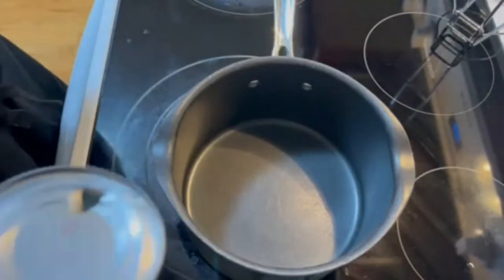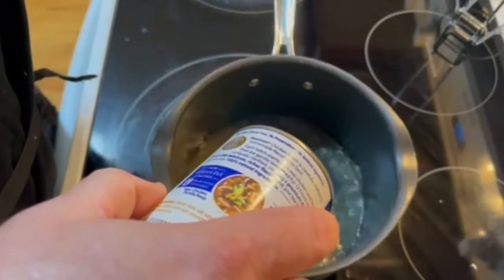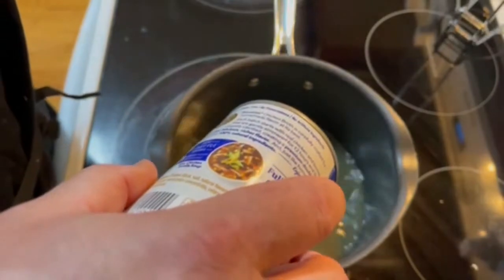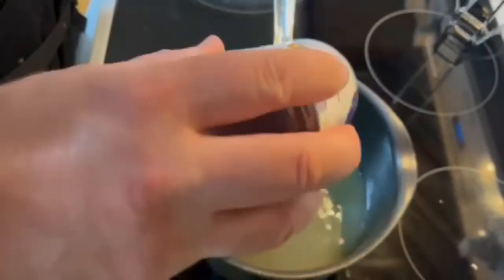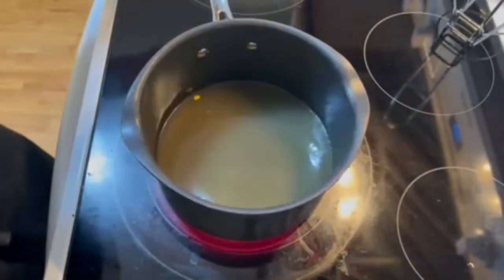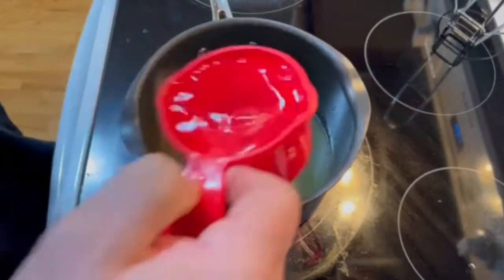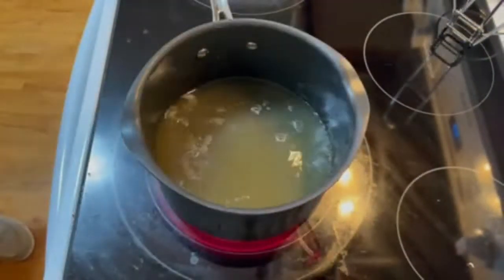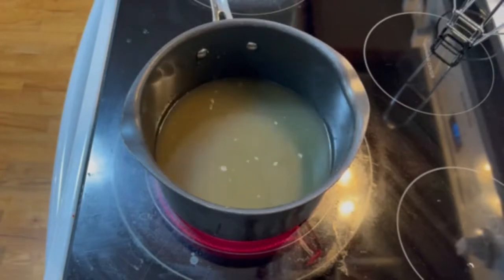Maggie's recipe calls for eight ounces of chicken broth. We're going to use 14 ounces because that's what's in this whole can. She also calls for three cups of water, which would make for a total of 32 ounces. So because we used the whole can, we're going to use about two and a quarter cups of water, and that should keep the liquid correct.